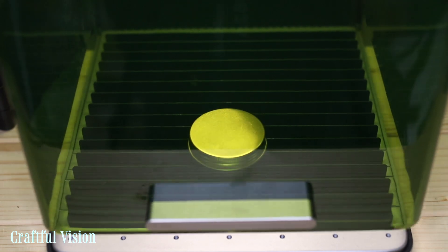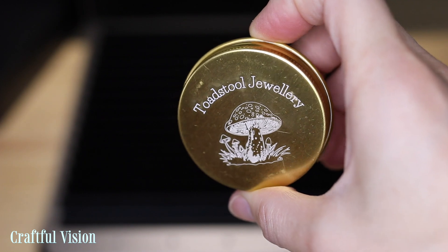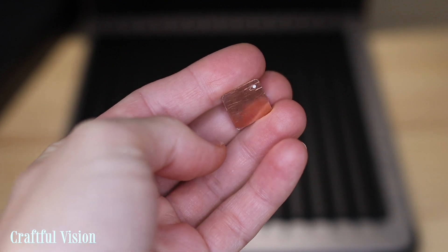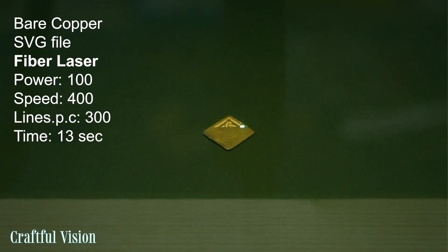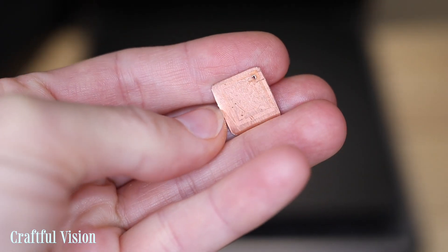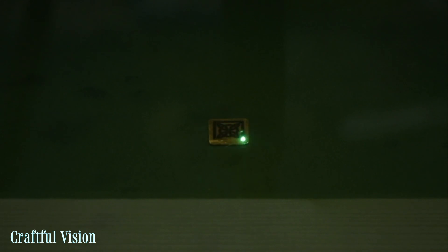Then I engraved a small aluminum tin with a logo — I just made the name up, so if there's a business called Toadstool Jewelry, I'm not trying to steal your name. Here is a piece of copper that I was engraving. Copper has always been tricky on my original Xtool F1 and even on the D1 Pro with the IR infrared module — it would engrave at really high power and very low speed, taking 20–30 minutes for a very small design. So I was interested to see how the fiber laser in the Xtool F1 Ultra would handle bare copper.